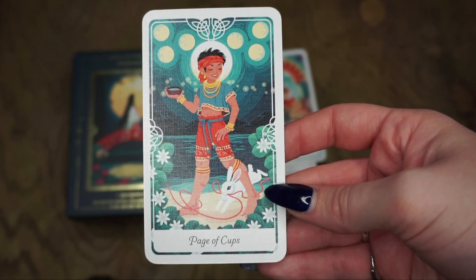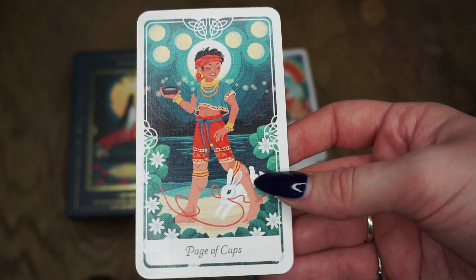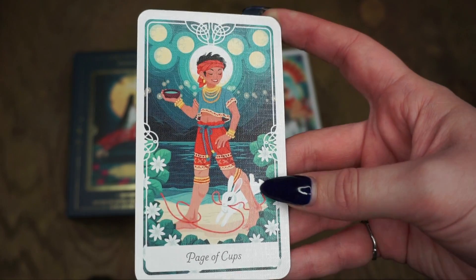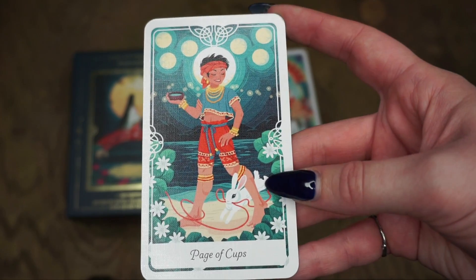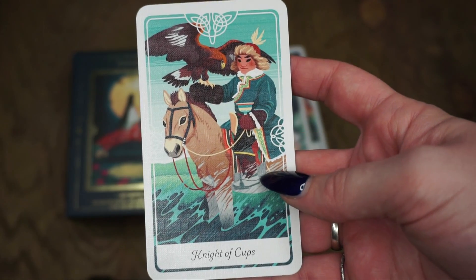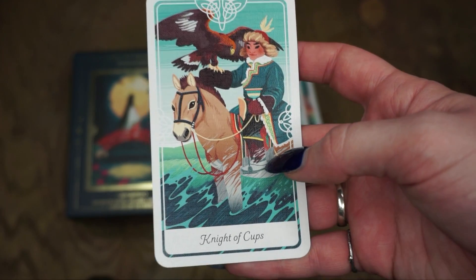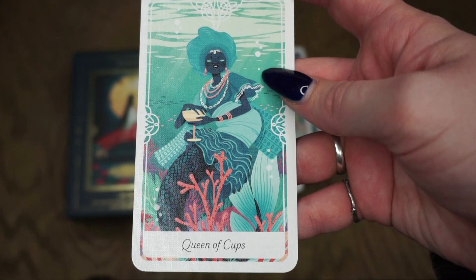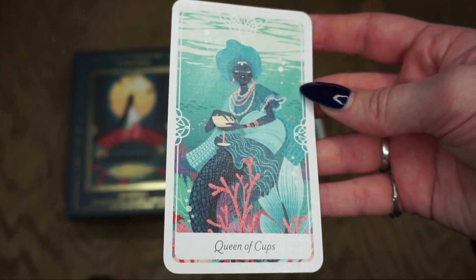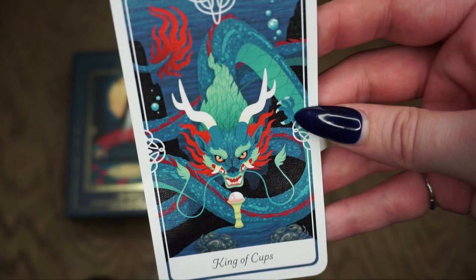Then we have the Page of Cups, which is Bakunawa and the Seven Moons from Filipino mythology. I love this little rabbit. Pages are usually about new beginnings, fresh starts, diving into a new project, things like that — so this is really cute. Then the Knight of Cups is Halibu the Hunter from Mongolian legend. Knights are usually more action-type cards, so him being on a horse is probably going to be a theme through the knight cards as well. The Queen of Cups is Yemoja from Nigeria — a Yoruba deity, another mermaid-type card. Then the King of Cups is the Boy and the Dragon Pearl, a Chinese legend. I love this dragon.